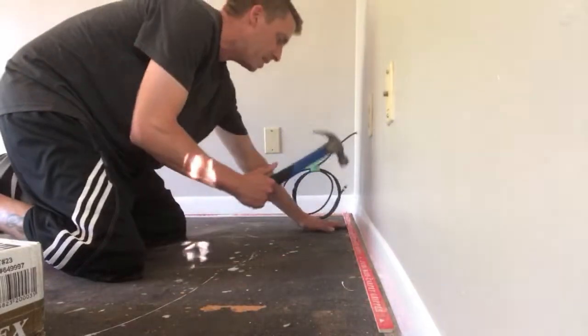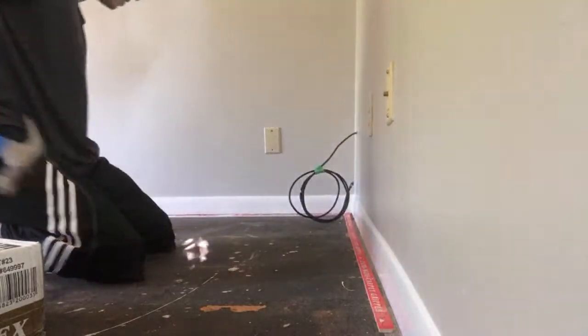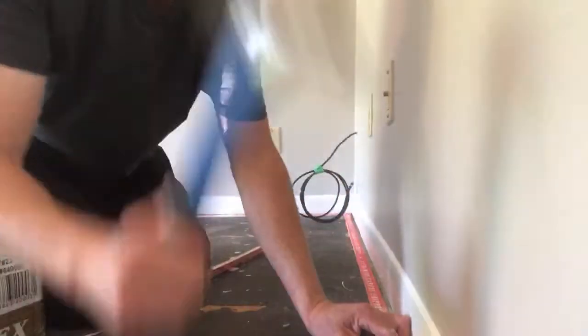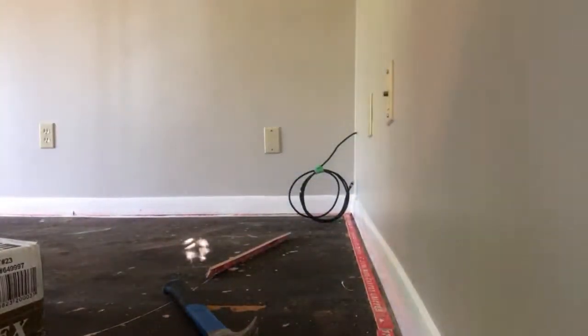Leave a quarter inch gap and make your way all the way around the room, so we can go ahead and set the pad, unroll the carpet, and get it stretched in.